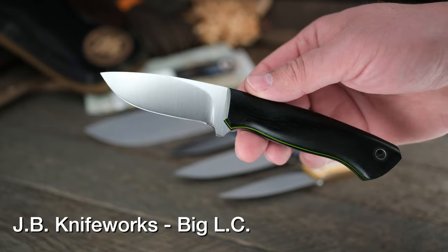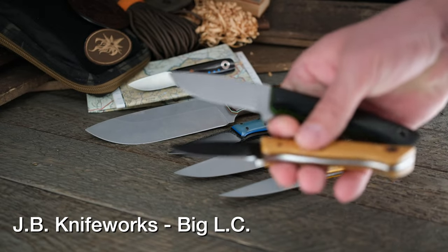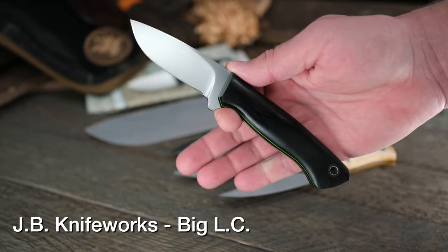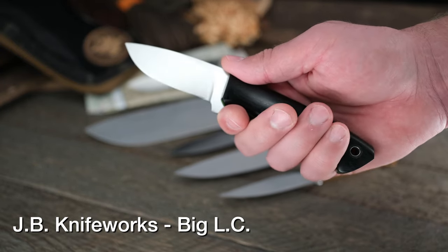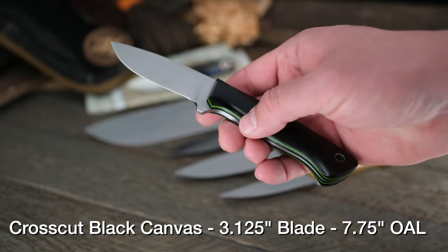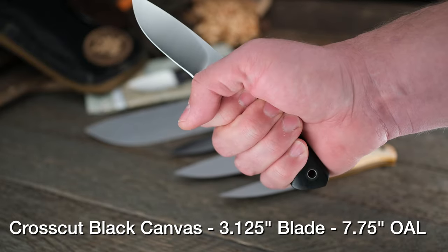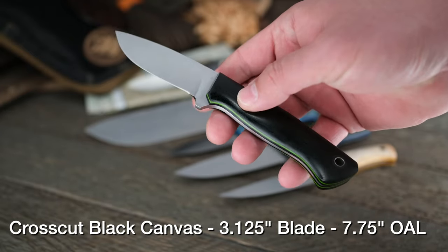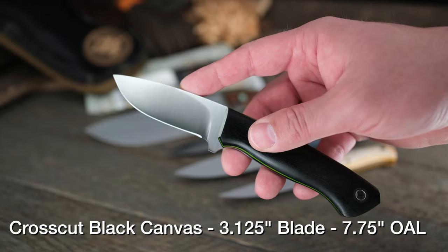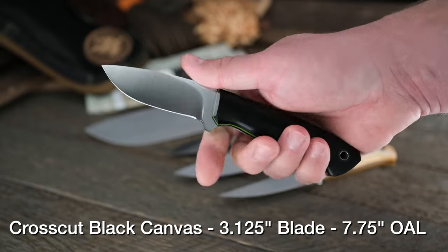A brand new model from Joey with JB Knifeworks — this is the Big LC, not to be confused with the Little LC that we showed last week. It's slightly larger. I would pick the Big LC because it's got a tad more room in the handle, and for my hands it just feels right. This is an open enough handle design that it's not locking your hands into one position. For extra large mitts it fits perfect, really locked in. The handle shape is very similar to the JB Knifeworks Delta model, but the blade is a bit shorter.